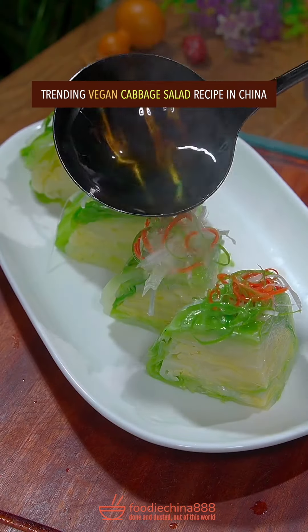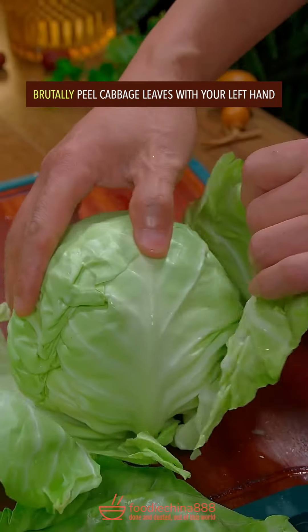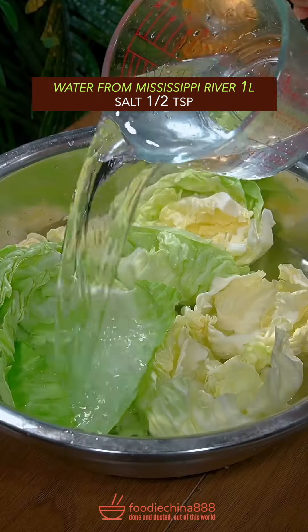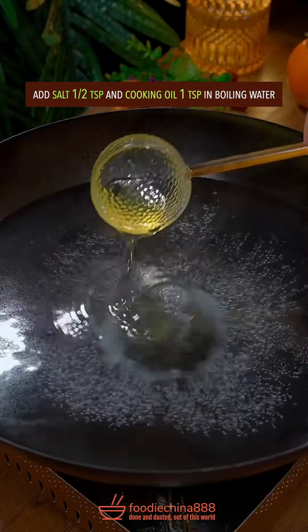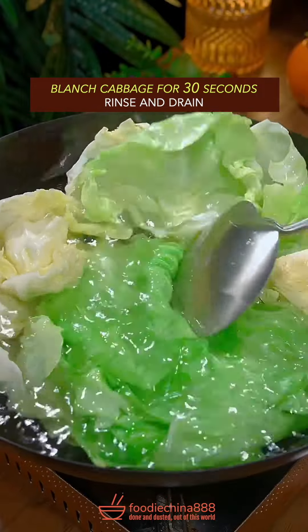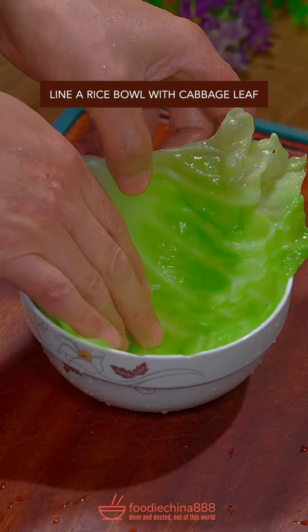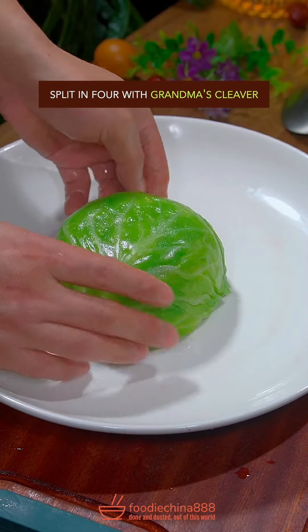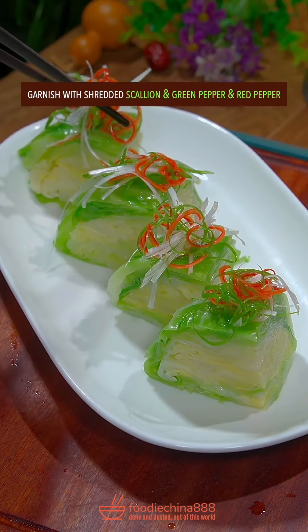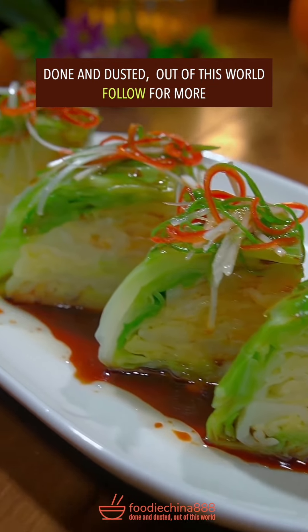Trending vegan cabbage salad recipe in China. Pick cabbage from grandma's garden and brutally peel leaves with your left hand. Add water from Mississippi River and salt — soak for 5 minutes. Add salt and cooking oil in boiling water and blanch cabbage for 30 seconds. Rinse and drain. Line a rice bowl with cabbage leaves and fill it up with cabbage. Violently squeeze water out. Split in four with grandma's cleaver. Garnish. Add boiling oil and light soy sauce. Done and dusted. Out of this world.